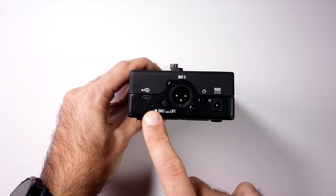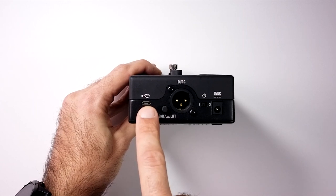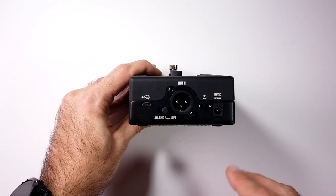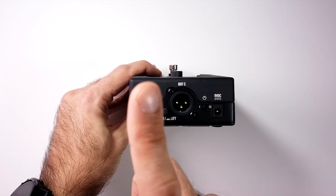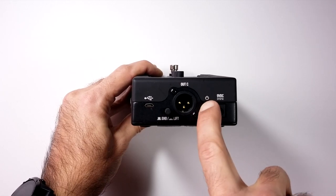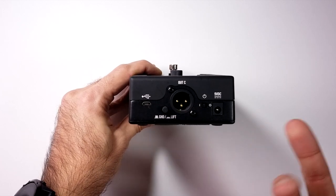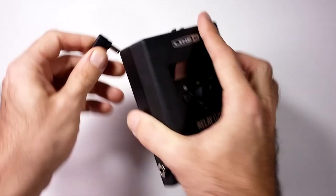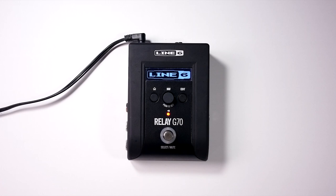On the back there's a USB input for charging and firmware updates, and a 9V DC input which is great if you already have a power supply on your pedal board. You can use either USB or 9V, which is a really great feature. There's also a power on/off switch, an XLR output to go to a board, and a ground lift for that XLR output.